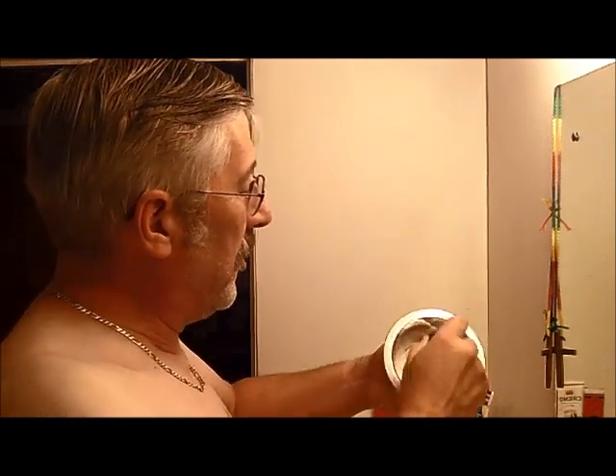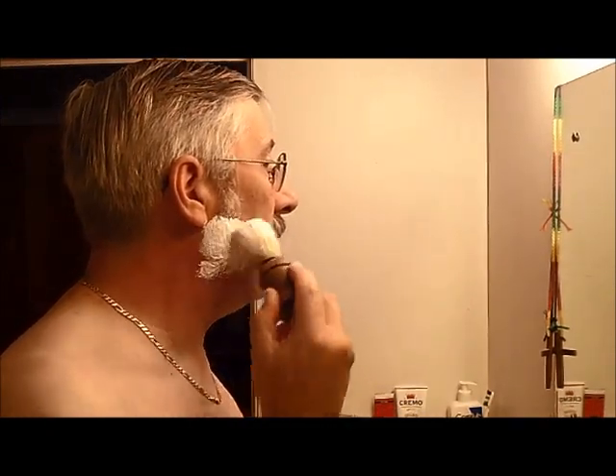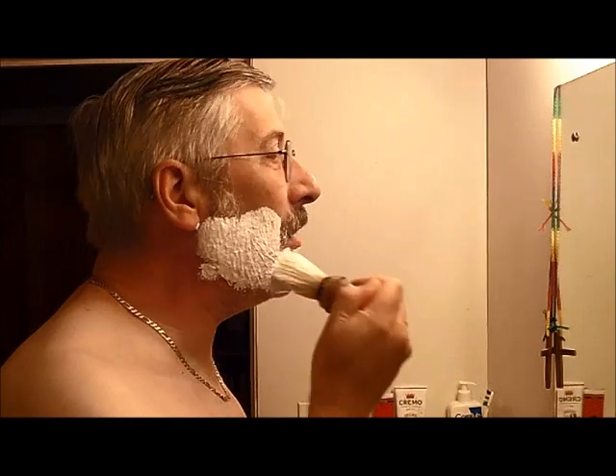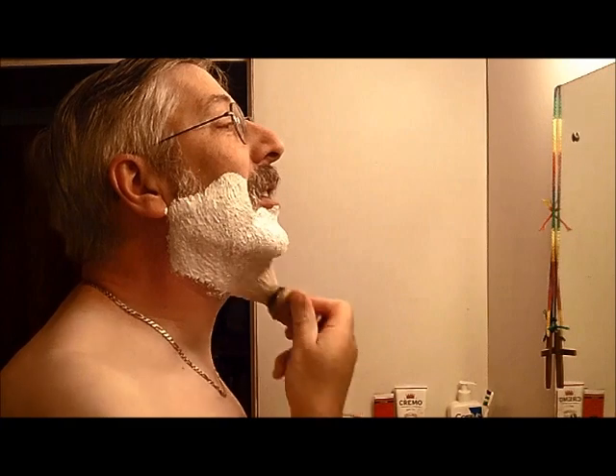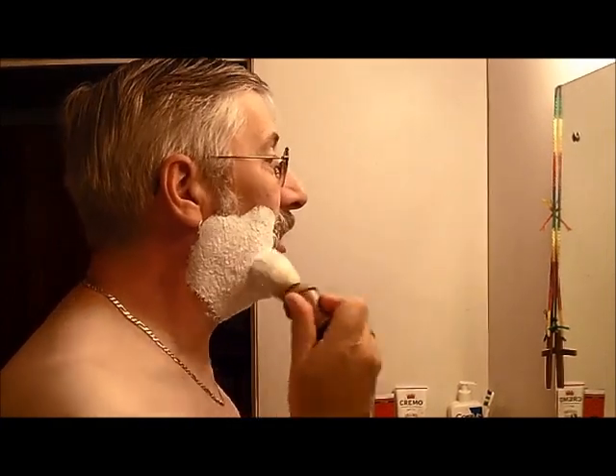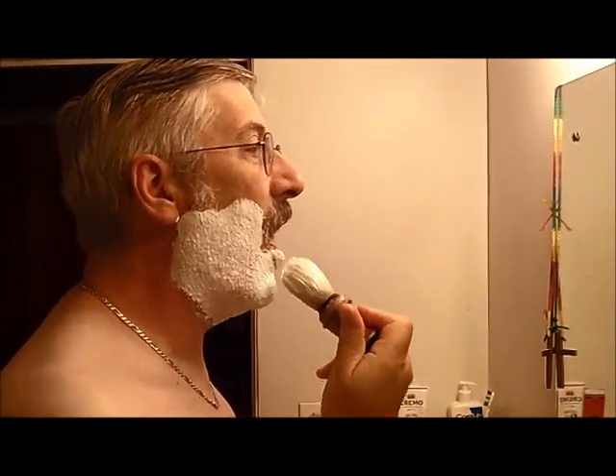Now I'm still mushing this stuff up inside the dish. It doesn't take very long. I just get some on the brush and I get it on my face. I heard a guy once say 'paint it on' — yeah, it depends on how long the hair is that you're cutting. With a three-day growth like this, you kind of have to dabble it on there. This Old Spice stuff is fairly thick.